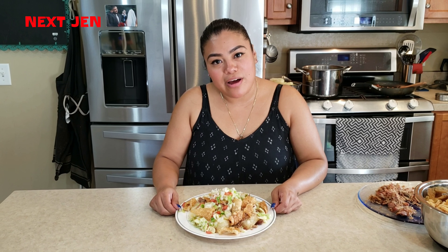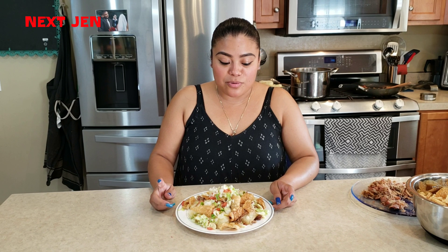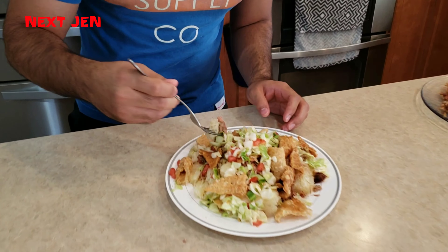This is the finished product. Thank you guys for watching. Make sure that you first try the recipe for yourselves. Subscribe, like, share, and now we are going to introduce my cameraman Rafi — he's going to be trying it out, he's my taste tester. I'm going to try to get a little bit of everything, make sure I get a good taste of it. It's really good!